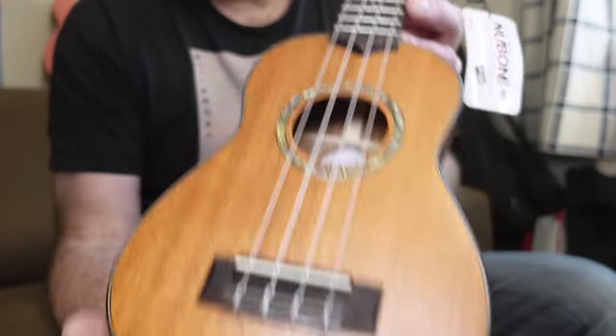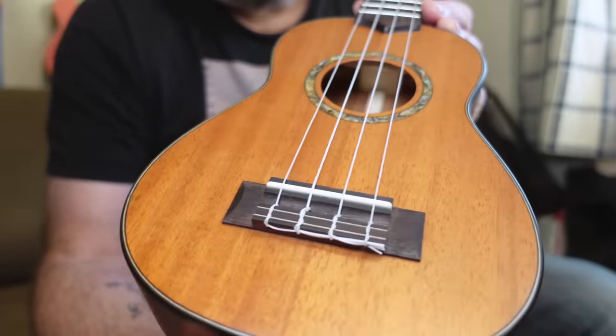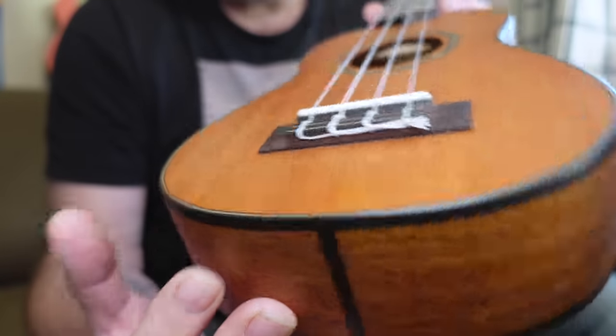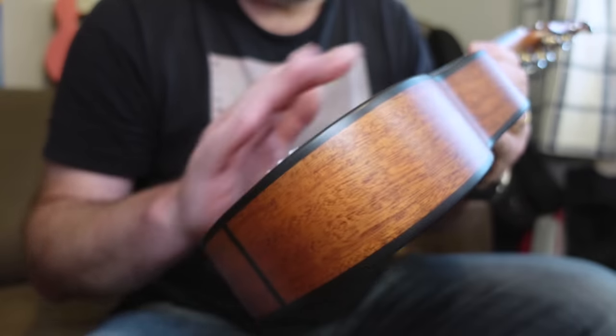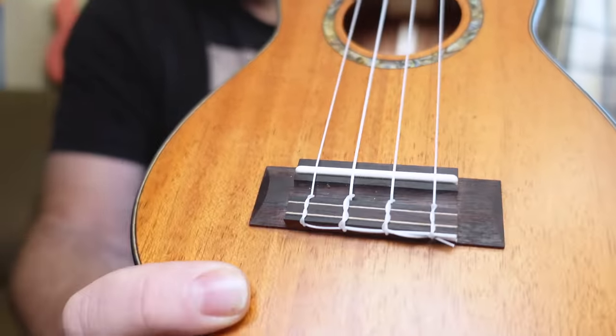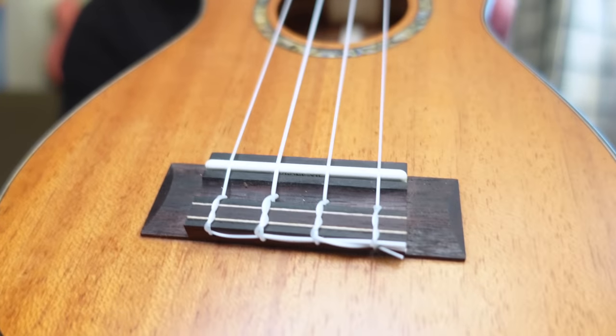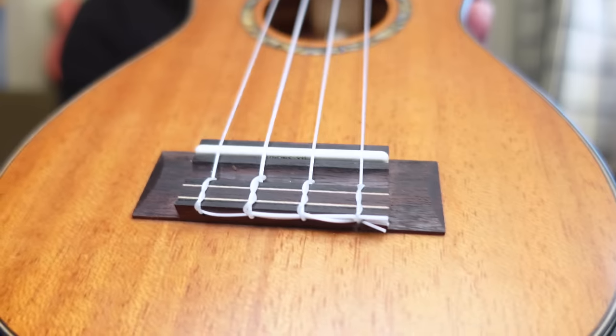They put out a small range of all solid instruments and at first glance this one is really rather nice. It's all solid mahogany — the concerts and tenors are solid acacia. I think that's a good choice because mahogany is a great wood for soprano; sopranos are naturally bright and mahogany darkens them back down a little bit. Good enough for Martin. Mahogany is always kind of plain to look at, and this is rather plain — two pieces on the top, two pieces on the back and sides — but it's really not ugly at all. It's nicely grained, not mismatched. The bridge, like all Octopuses, is a tie bar style, which is a bit odd for a soprano — I'd rather have a slot style.